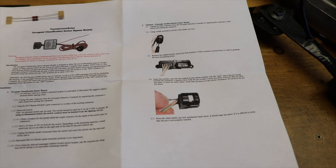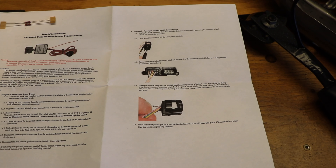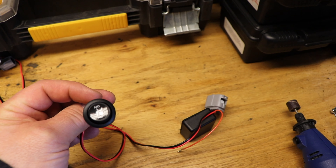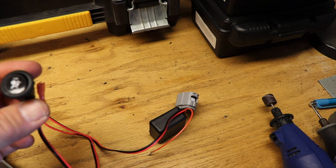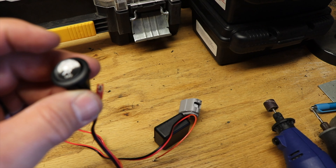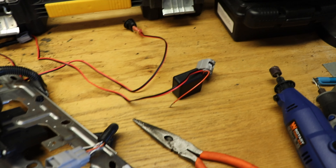What we have here from Metal Tech is an occupant classification sensor bypass module. What it's going to do is allow us to mount a switch in the center console that has a little airbag on/off symbol. We can turn it on when somebody is seated in that position, or off when somebody is not.